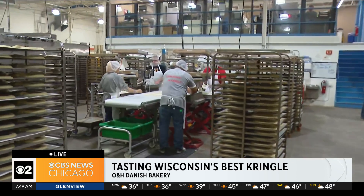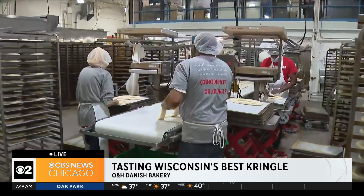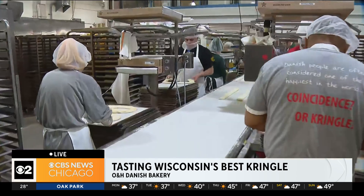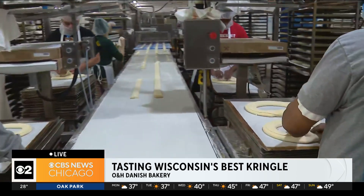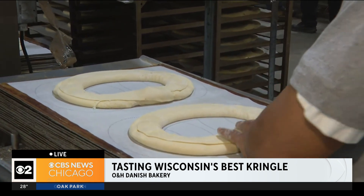Every single person here is just as focused on quality as we are — it's not just every rack of kringle, it's every kringle, every slice of every kringle. That's our goal. They have 350 employees for this bakery alone. And I want to mention they've been showcased on the Food Network's Best Of program, with the kringle named best bakery item, and also won Trader Joe's annual customer choice award.